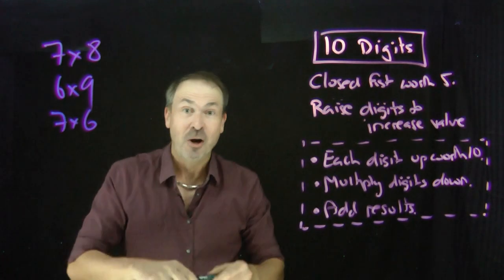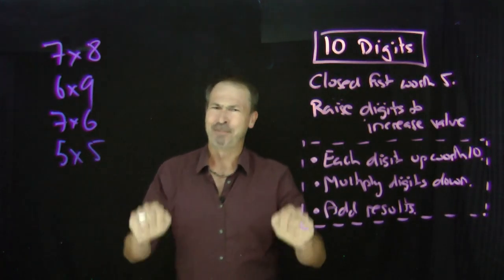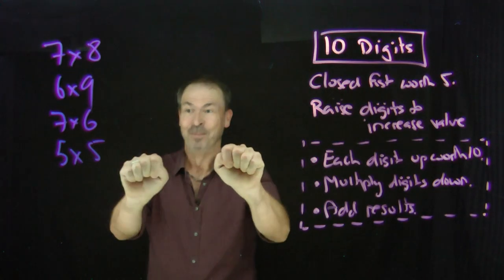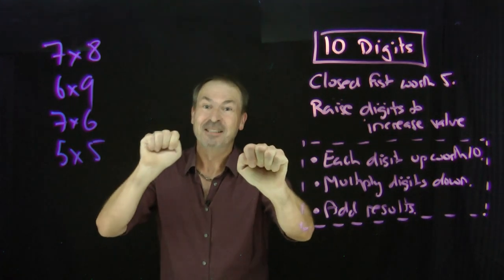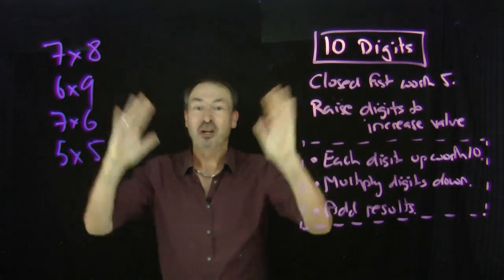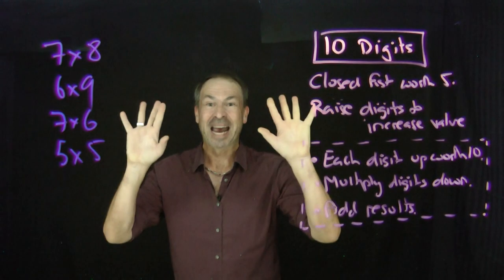Now you really do need to know your five times tables for this. For example, I could do five times five with this method, but it gets a little sparse. A closed fist is five, I'm done. A closed fist is five, I'm done. Each finger up is worth ten — there are no fingers up, so I've got no tens. Multiply what's down: five down times five down. I really do need to know five times five. But if you've got your five times tables, you can go all the way up to your ten times tables using this handy trick.